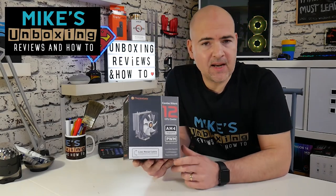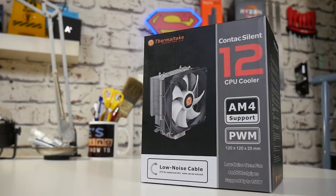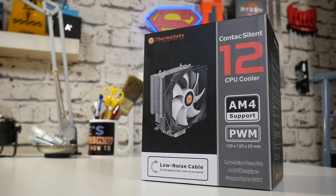Hi, this is Mike from Microsoft Boxing Reviews on How To, and today we're going to take a look at the Thermaltake Contact Silent 12. Keep watching to find out more.